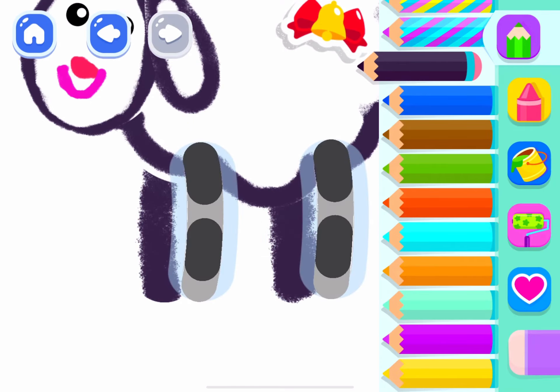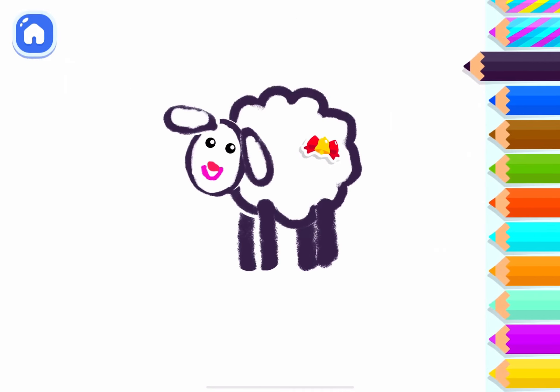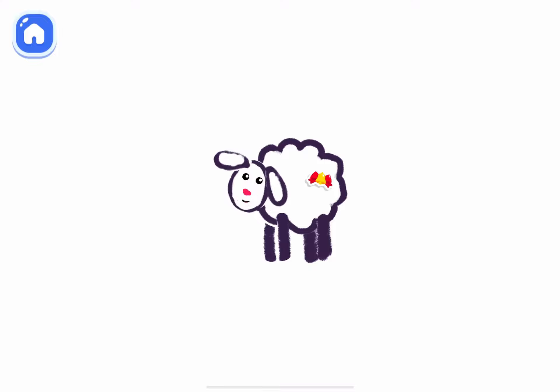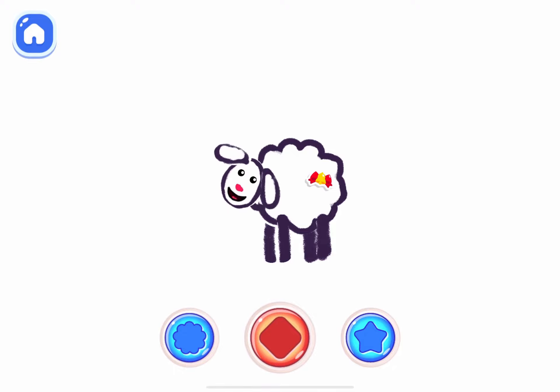And now two more. What a beautiful sheep. Play with your own drawing. Press the button and swipe the screen.